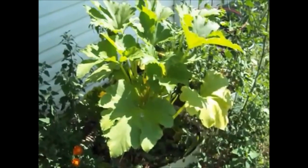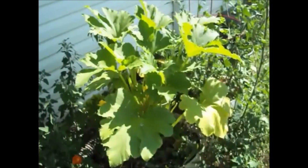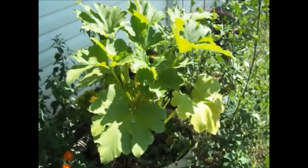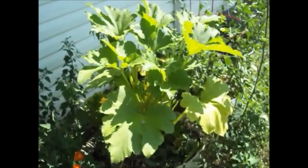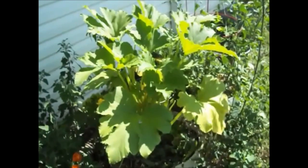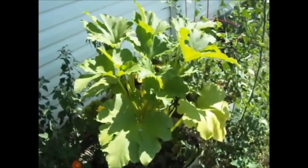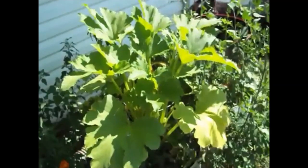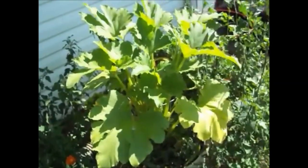The main problem we have is with a pest called the squash vine borer. It's a very difficult pest to handle because it has a very interesting life cycle. It is an underground larva that pupates in the earth, and when it comes up, it hatches into a clear-winged moth — it's kind of a larger moth.